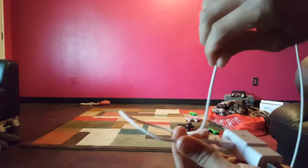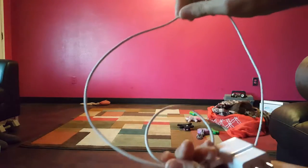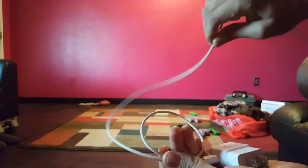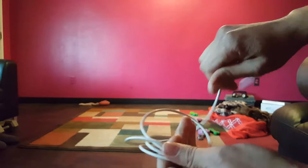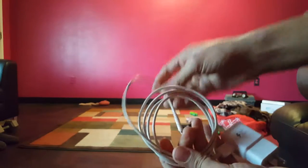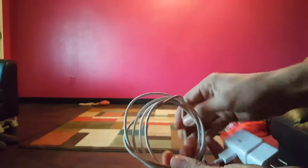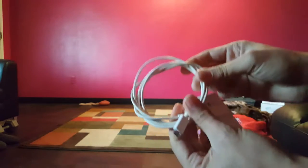I twist and it forms into a circle, then I grab a lower part of the wire, twist again, and keep twisting until it forms up. Once there's just a short part of the wire left, I wrap it through the loop a couple times, or even put the actual adapter part through.